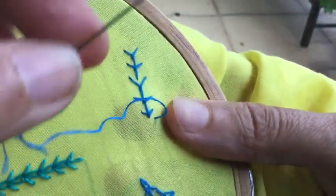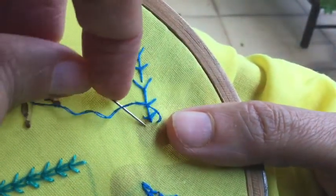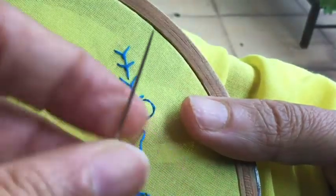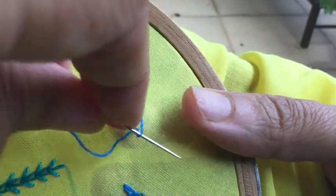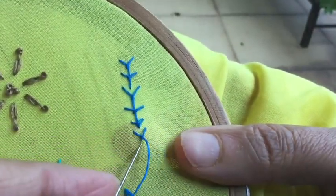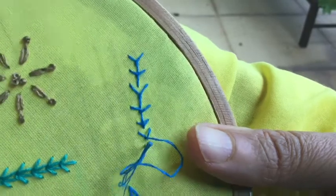I'm going to do this detached again. The basic method is the same: in this loop, go over, bring it under, pull through, and then put it down. That's it.